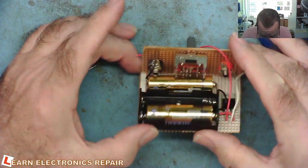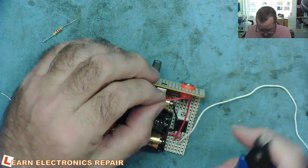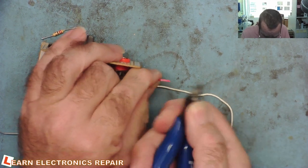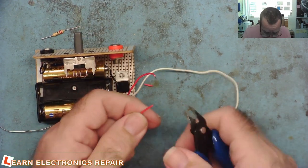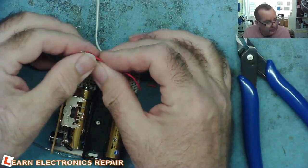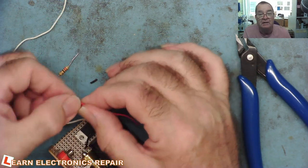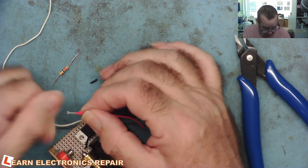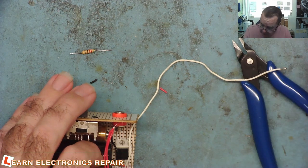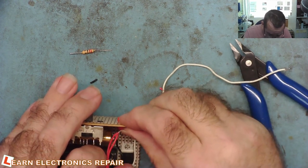Then we want the 120 ohm (brown-red-brown) and the 1.2k. Let me cut them shorter and put them near to the switch — which is what I should have done with the first one. A bit of flux, put the wire on first, then the resistor. This is one of those jobs that's fine when I'm doing it normally but on camera it's not fine — and I can't really understand why that is. There we go, that's on. Let's do the second one — much easier with a bit of flux.